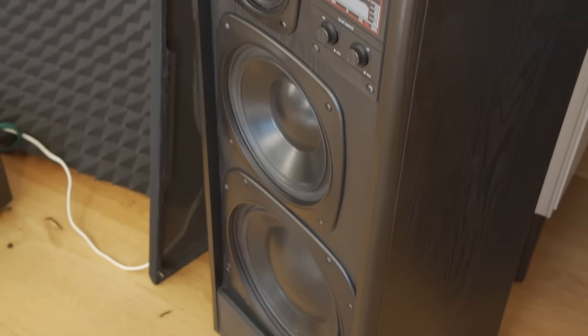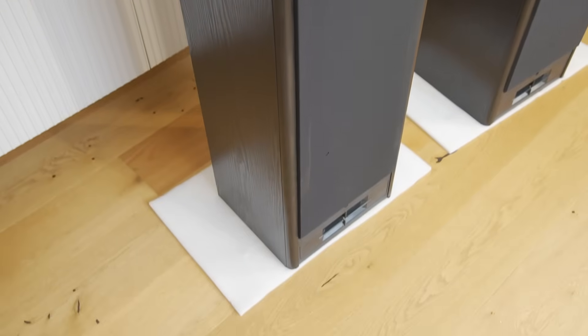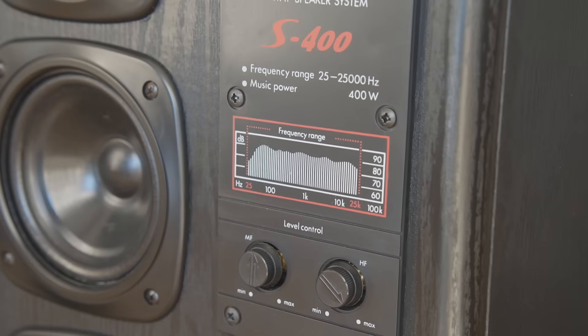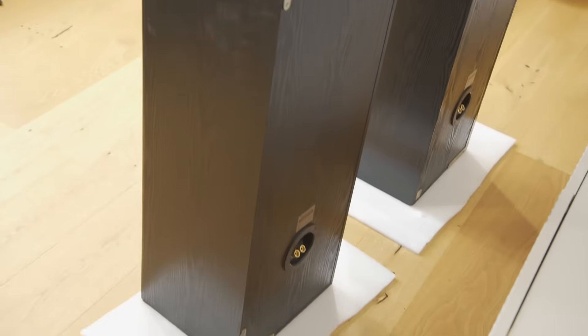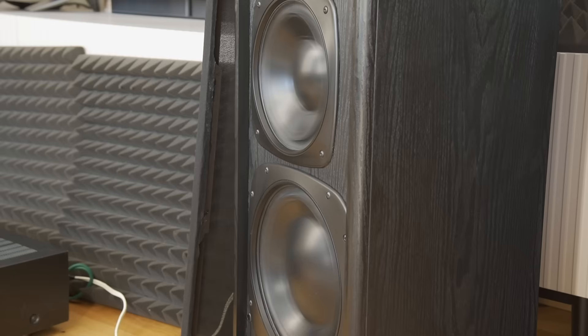This is a 4-driver, 4-way system in a bass reflex cabinet, weighing about 28 kilograms, around 62 pounds. It even includes overload indicator lights. You can also adjust the mid and high frequency levels to tune your preferred sound. As always, you can find the full specifications of the speakers in the video description. And next time, I'll test their sound and bass performance.